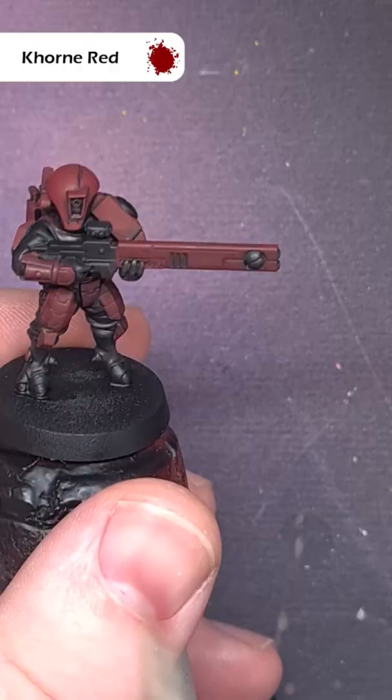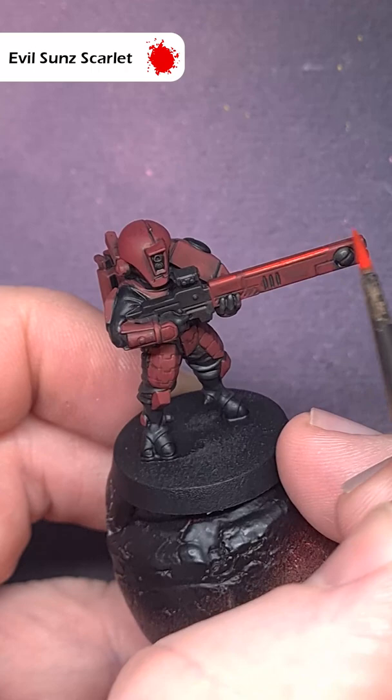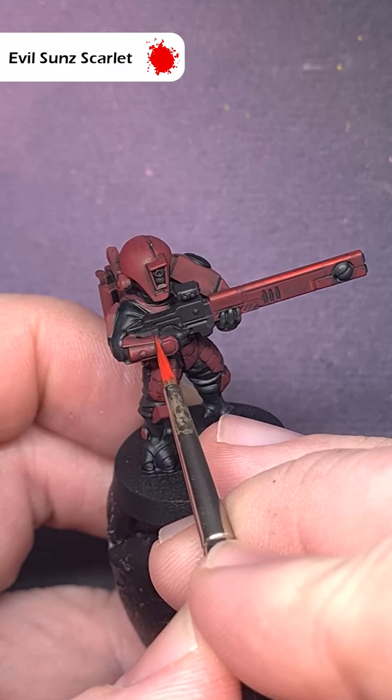Once that's dry we're back to corn red to start the edge highlighting. What we're looking to do is focus on those areas that face upwards. For the final highlight we'll use some evil sun scarlet, again focusing on those parts of the model that are facing upwards. What we're looking to do is use the shape of the model to drag the side of the brush along.